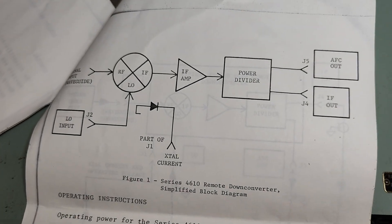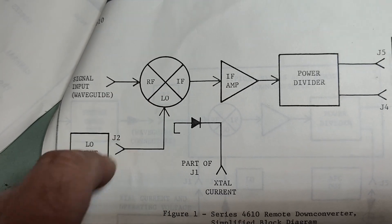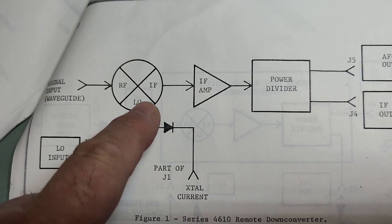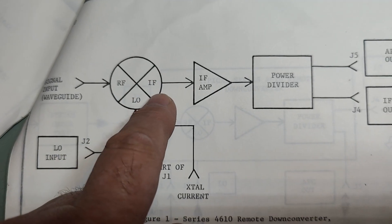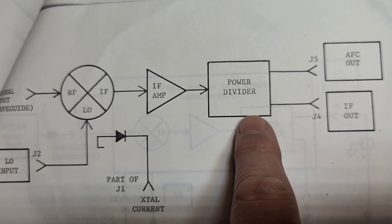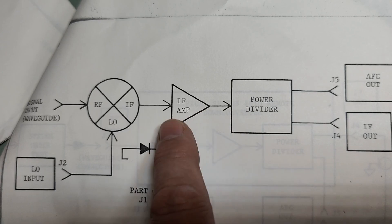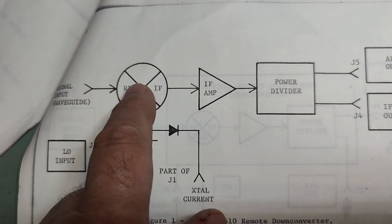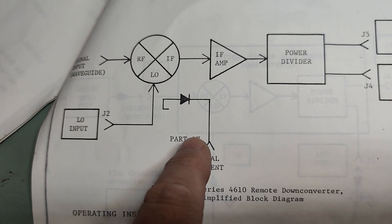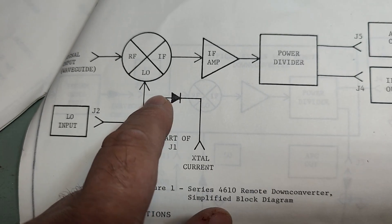There is a little explainer here. So this is the signal input waveguide, and here is our local oscillator input, and there you have your 70 MHz. So here is a 70 MHz amplifier and a 70 MHz power divider — maybe I can use some of those parts. And there is of course a power detector, and the fun thing is the power detector is on the local oscillator input. Why that?